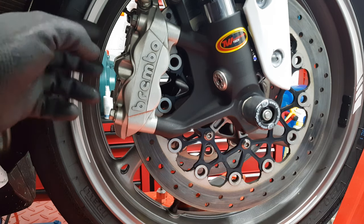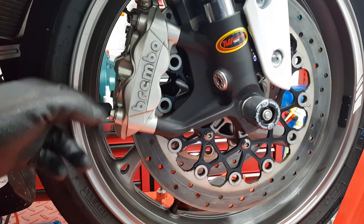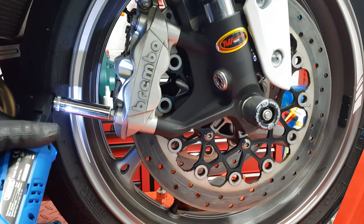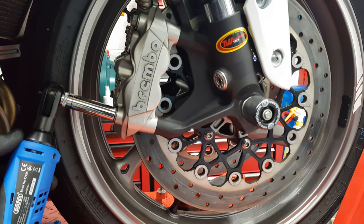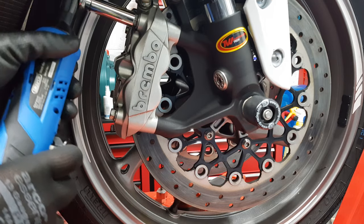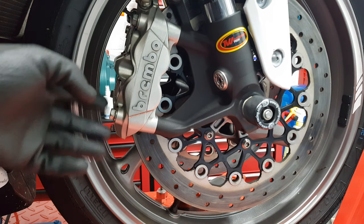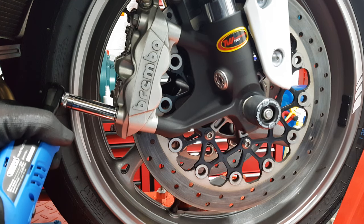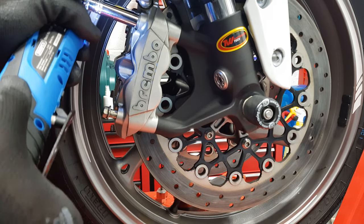Now trying the caliper bolts — these two are torqued to 39 newton metres, verified on the torque wrench. Fitted the 12mm. Without any help, purely battery power alone, as you can see it's not happy with that. Trying the top one — it's struggling with both those bolts. You could give it a bit of a helping hand, just pulling to loosen it and helping it along.